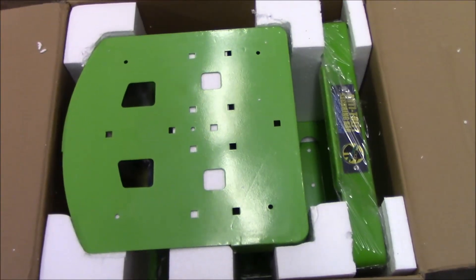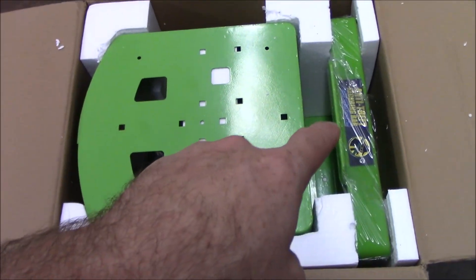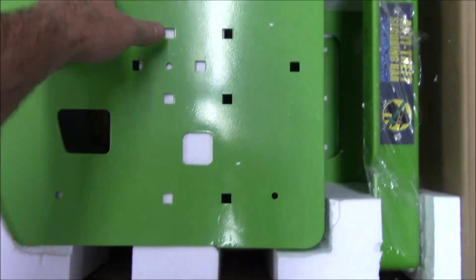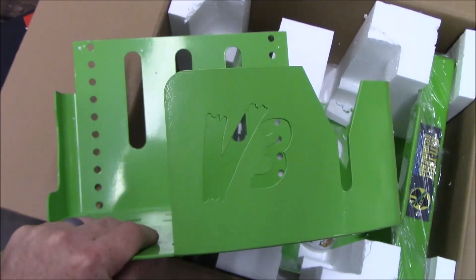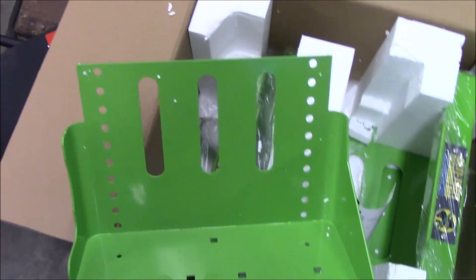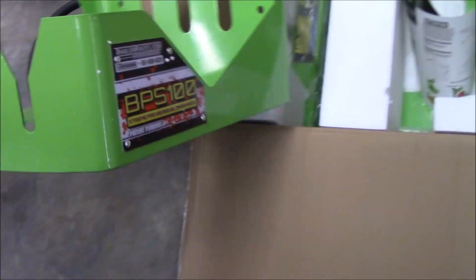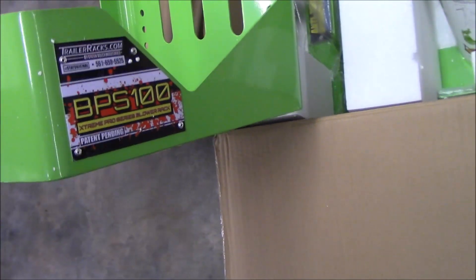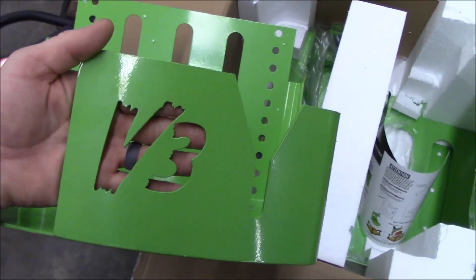We've got the base of the unit and that would be the top part that closes. Let me pull the base out. It's got the Version 3 cut-out on it — I like that. Other than the Version 3 cut-out, it looks just like my BPS 100.